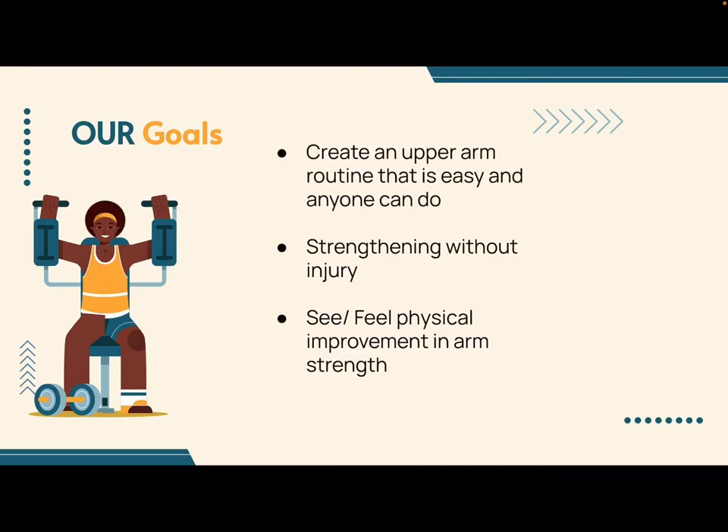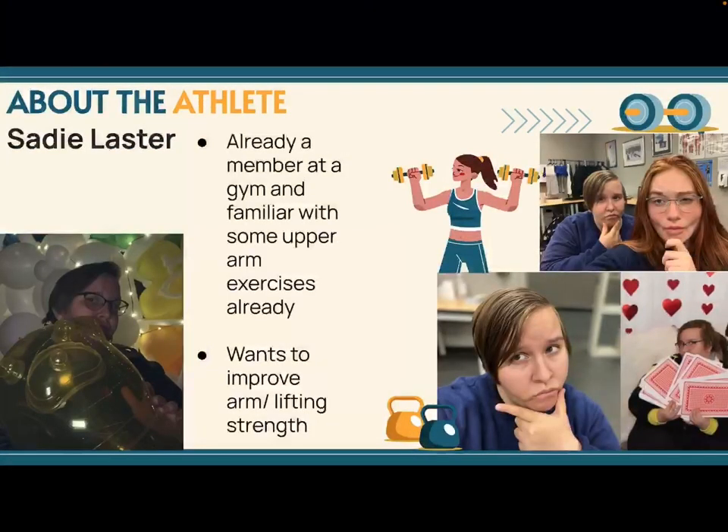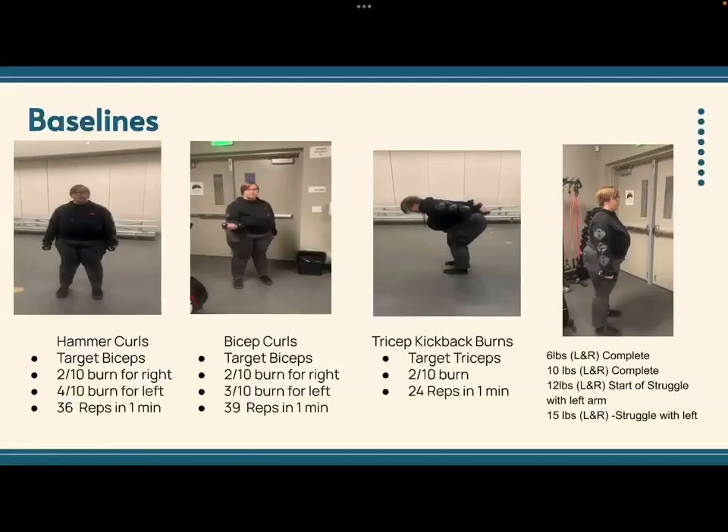My overall goal for this project is to create an easy routine that anyone can do without a lot of experience or supplies. I also hope to strengthen my athlete without causing injury or overexerting her. Lastly, I want to be able to see physical improvement in my athlete's arm strength. My athlete is student Sadie Laster, who is already a gym member familiar with upper arm exercises, yet still wants to improve her upper arm strength and lifting abilities. We decided to focus specifically on the biceps and triceps so the program could have more focus on this niche topic.